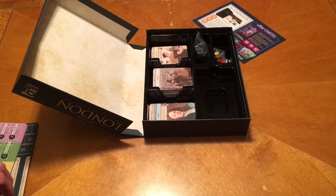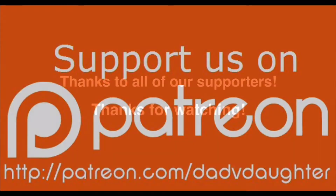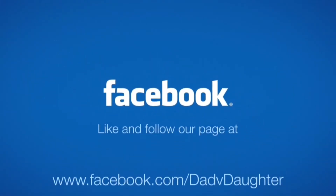So that is London. We will catch you guys next time. If you would like to support us, you can visit patreon.com/dadvdaughter. Like and follow us on Facebook to stay current on our show schedule, sneak peeks at future shows, and to interact with us.